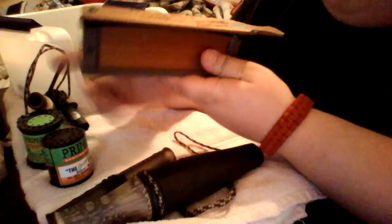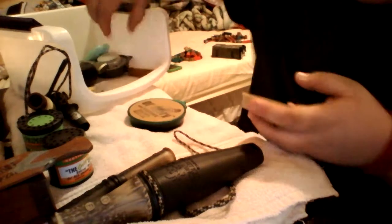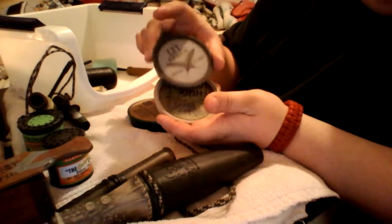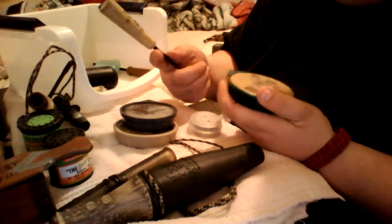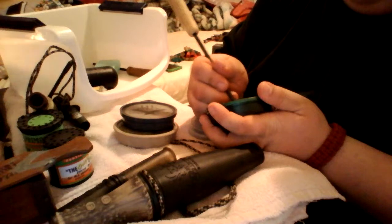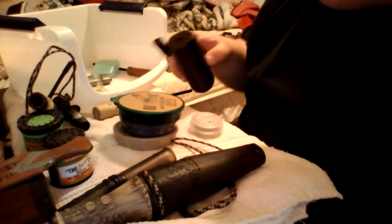Turkey calls — H&S Strut box call. I've used this quite a bit. You can see the handle broke off — nothing fixes anything like JB Weld does. I have a few slate calls. These two are glass calls. These are my favorite, but I don't know where my chalk is with my scrubbing pan.